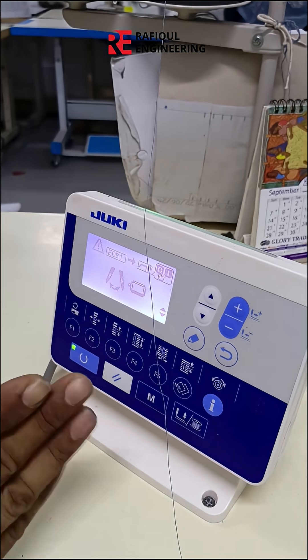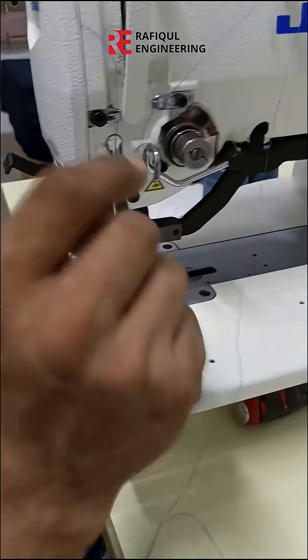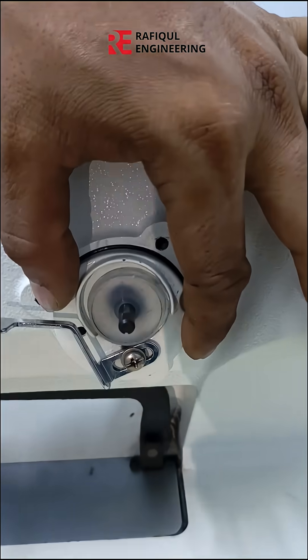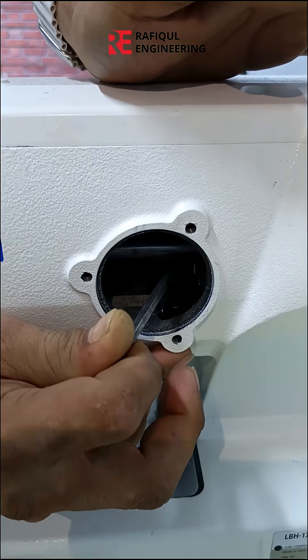The main needle wire was freed — it was freed in the downward direction. As soon as the motor functioned, you could see the problem. Inside this window, there's a 5mm screw that moves the needle wire. It's a motor. Operate the needle wire. The 5mm screw was loose.